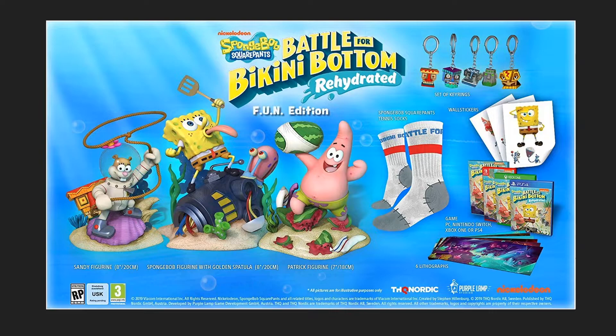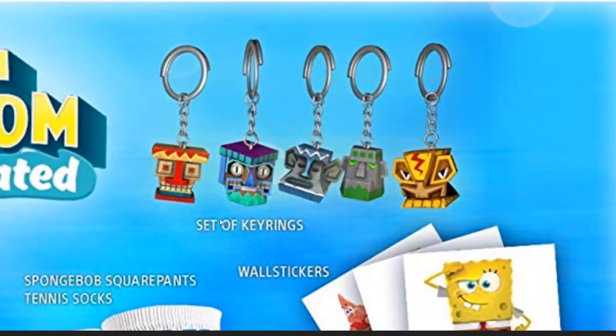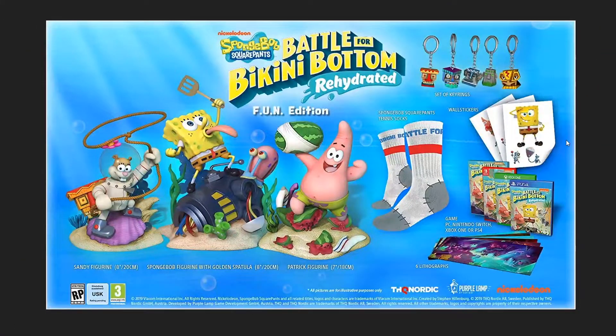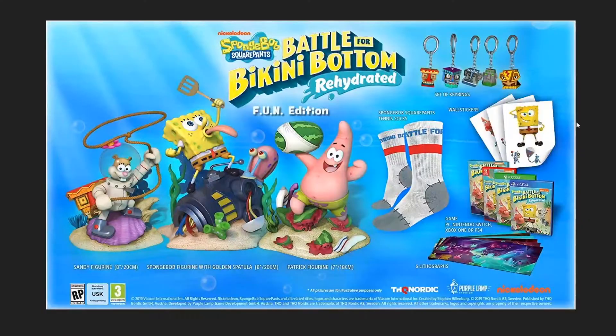I think the $300 collector's edition for SpongeBob is pretty ridiculous. This video is mostly just bringing attention to the fact that there's a $300 version with three figurines, socks, little posters, key rings, and stickers. I actually want the key rings, but I'm not getting the $300 version unless I do an unboxing to make my money back — which I can't since I don't make money from YouTube anyway.